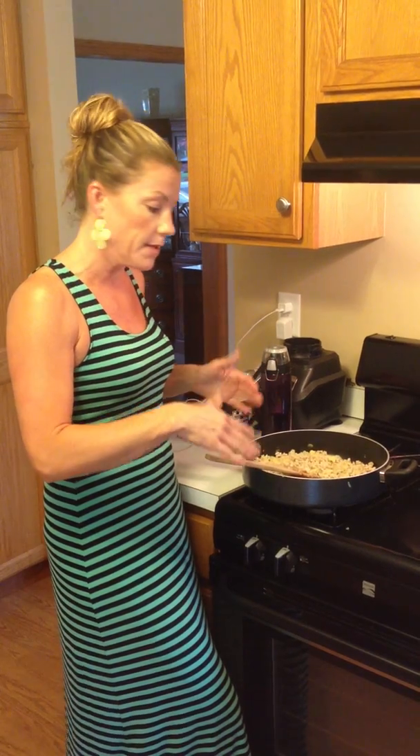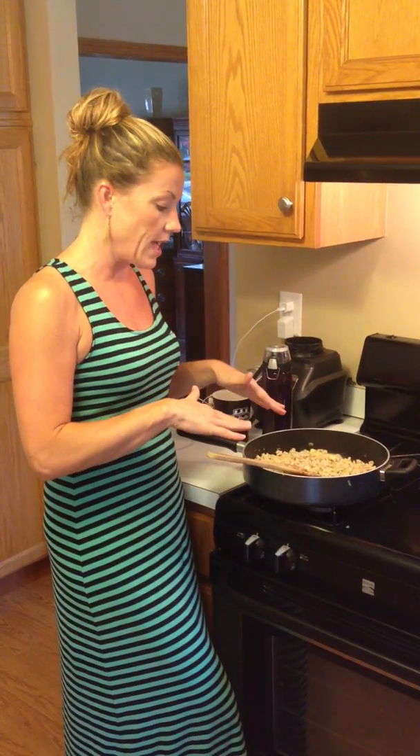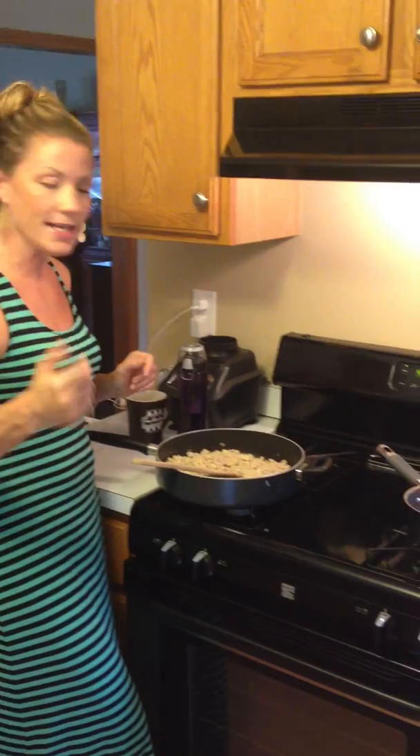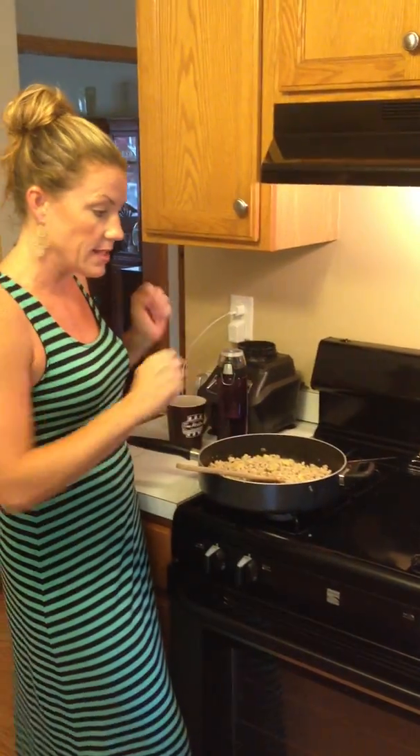Olive oil is in here, maybe about a tablespoon — just enough to cook the pan a little bit. The zucchini gives off a lot of moisture, so you don't need too much. There's also about half a white onion chopped up very small because my kids don't like onion, and about two cloves of garlic. So in here is the zucchini, ground chicken crushed up really small, and some onions and garlic.